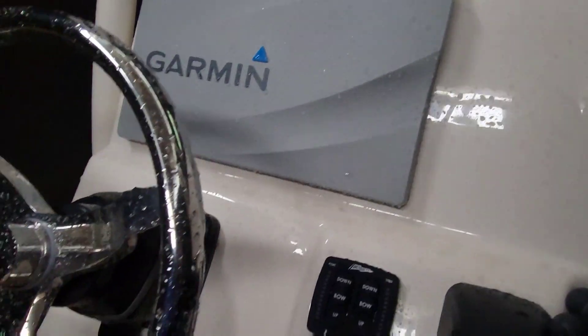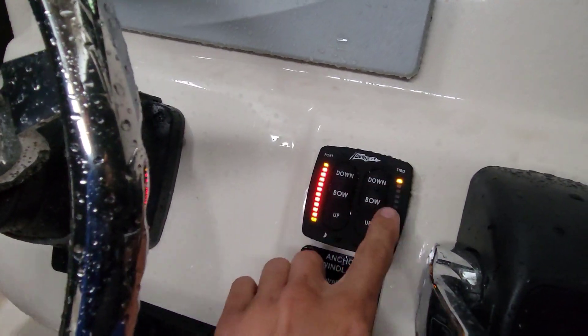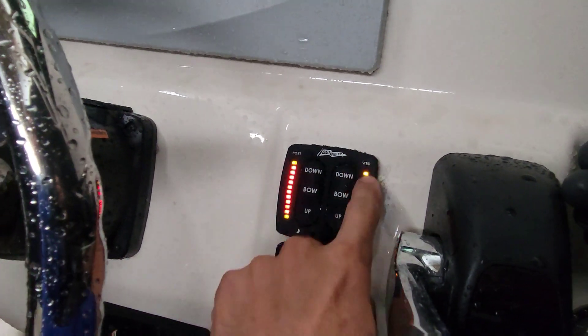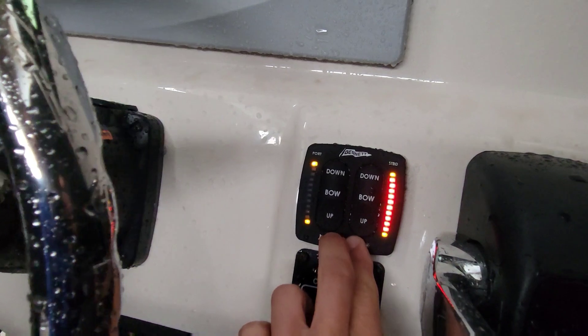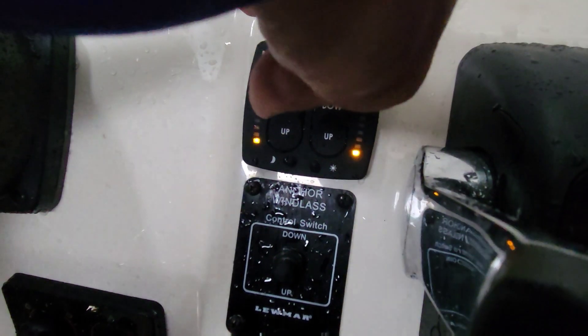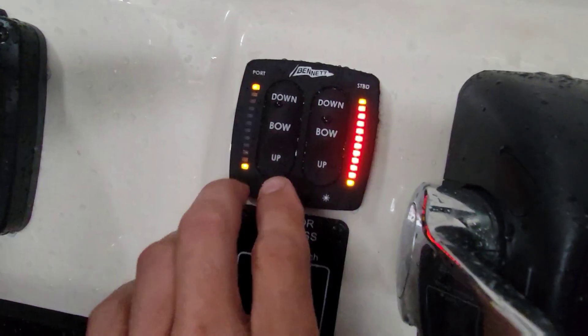Before we install the charger, since we've got a little break in the rain, let me check these trim tabs — they said they're not working. I've covered this area up because the weather's getting bad, but I'm protected in here. Let's turn the key on. We're getting flashing back and forth, which just means they're not synced. You have to tell it when it's fully up or fully down. You hold these two moon and sun buttons together and it should tell me to deploy them all the way down, then hold all the way up.